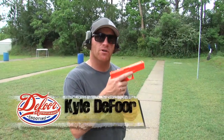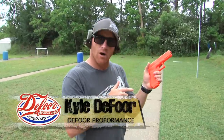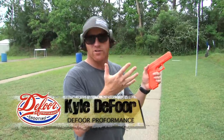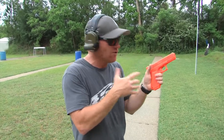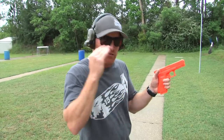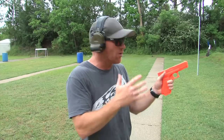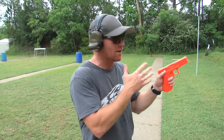Kyle here on the range. We're going to talk to you today about grip — both strong hand, other strong hand, and freestyle, or both hands together. One point of contention with some people: I use the term 'other strong hand.' Me and the guys that work with me do that because it's a very positive mental thing. I don't like saying weak. Every once in a while I'll slip up and say support, but I really like to say other strong hand.